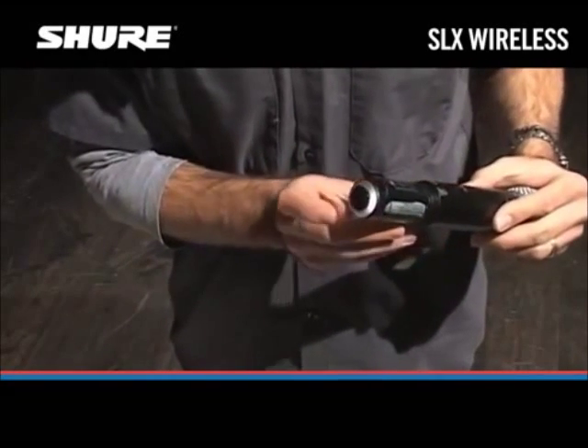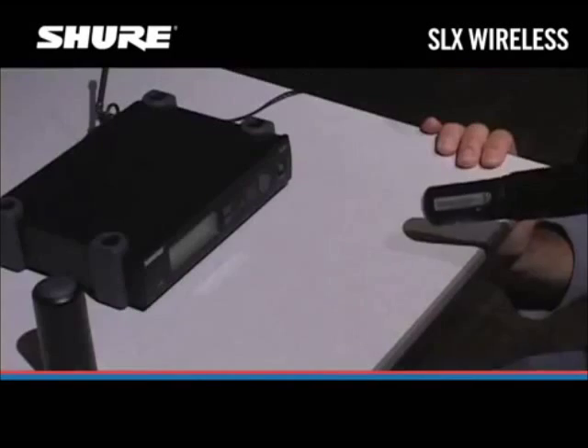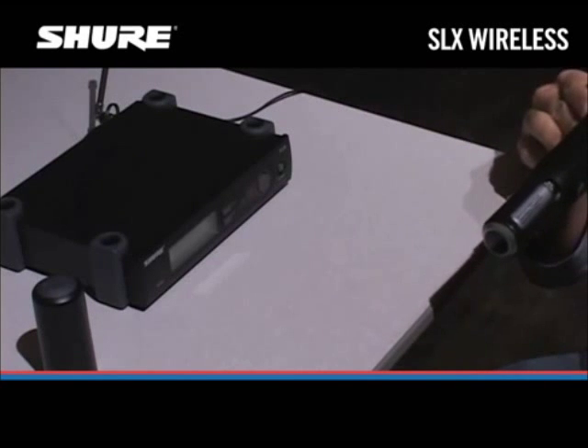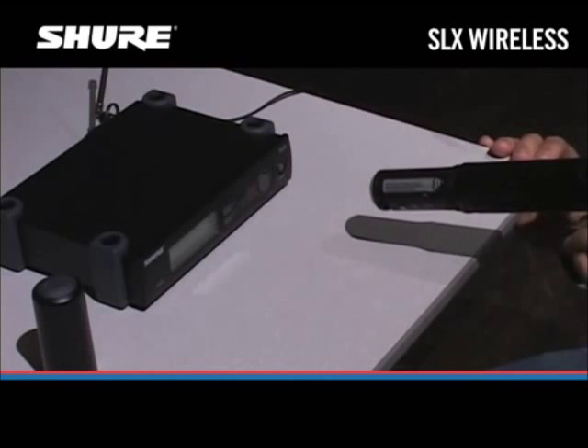On the handheld transmitter, it's on the bottom. On the body pack transmitter, it's inside the battery compartment. Hold the transmitter within 8 inches of the receiver and orient it so the transmitter's infrared port is facing the round sync button on the receiver.